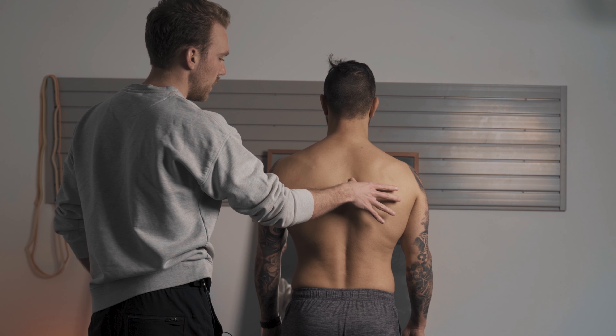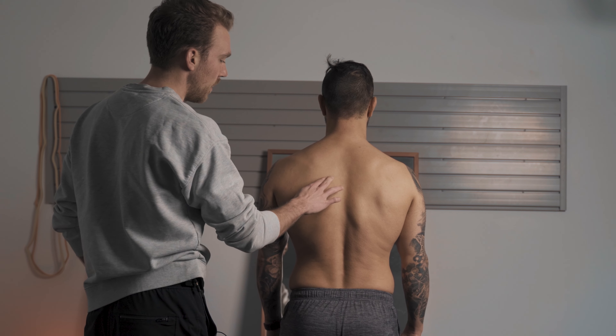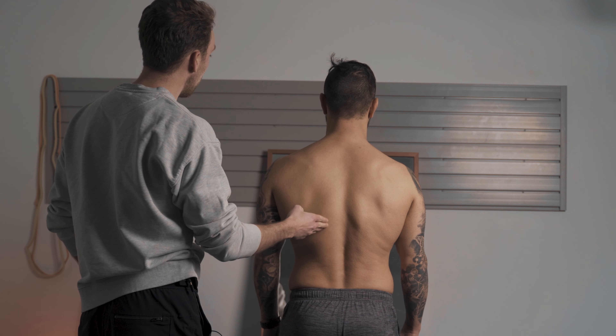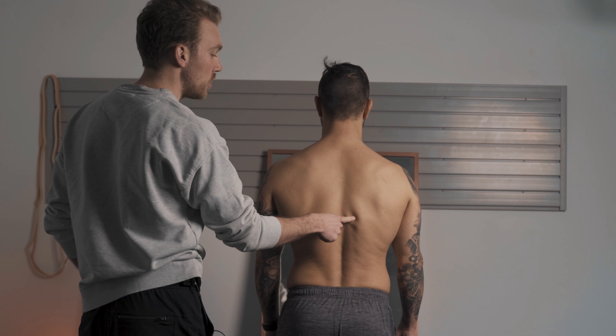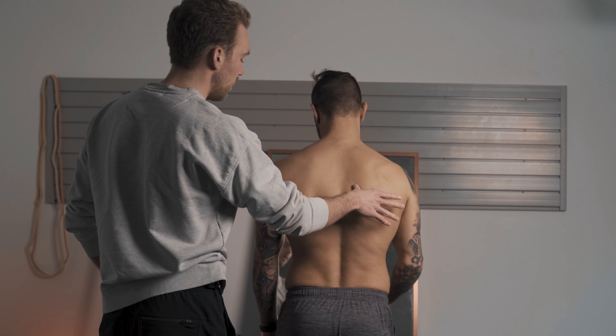A lot of the time when we're dealing with a really bound-up tissue, it doesn't necessarily need more length — sometimes it actually needs more pressure applied to that area. Here I'm just walking up the spine, feeling the tissue around the erectors, then going to the other side to compare. Is there a potential adaptation or bias toward that right side causing excess tension, and is the left side lacking support, forcing the right side to overwork as a result?